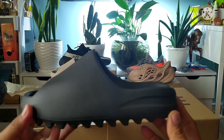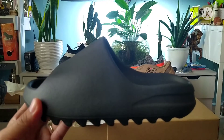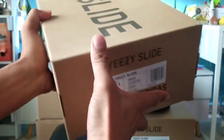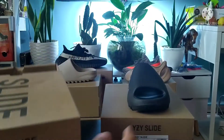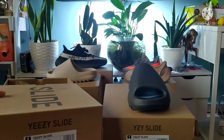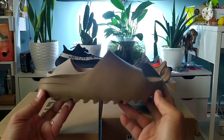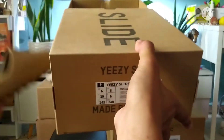I will show you the difference. So here we have the Yeezy Slide Core — these are the previous releases. The sizing of this one is a little bit tight compared to this one. What I'm telling you is the US size 5 is almost the same when you fit the regular size 38 — so this is a size 39F, if you can see.